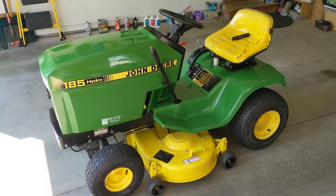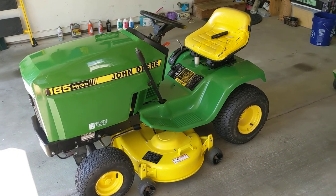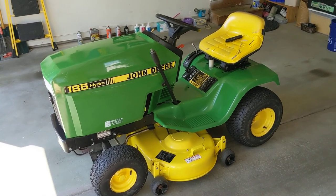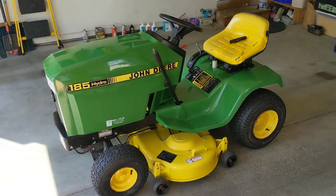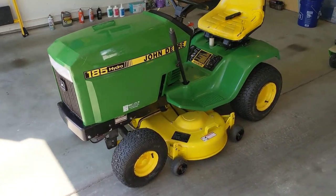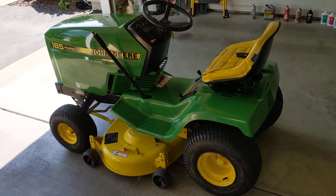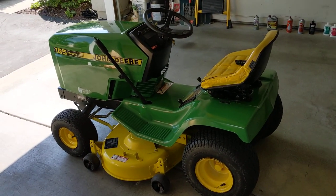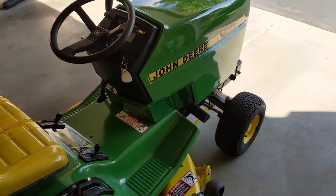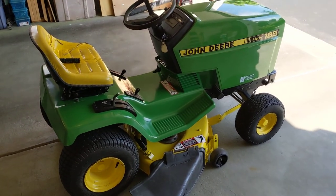I got a John Deere 185 here. This is a camp-owned tractor, a hunting camp. We've owned this tractor for 19 years — bought it in 2001. It's been rowed hard and put away wet, so it's finally time for some TLC. It's a 1989 model, serial 595 series, 38-inch deck, Kawasaki engine.